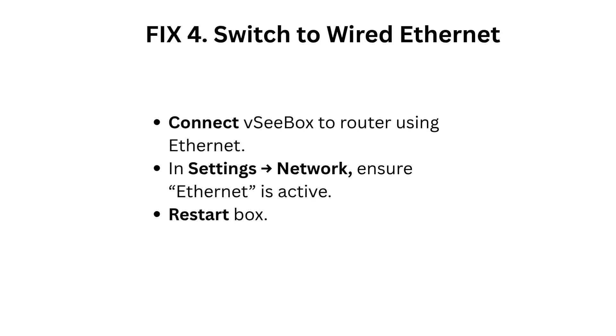Fix 4: Switch to wired Ethernet. Connect the VC Box to the router using an Ethernet cable. In Settings, Network, ensure Ethernet is active. Restart the box.